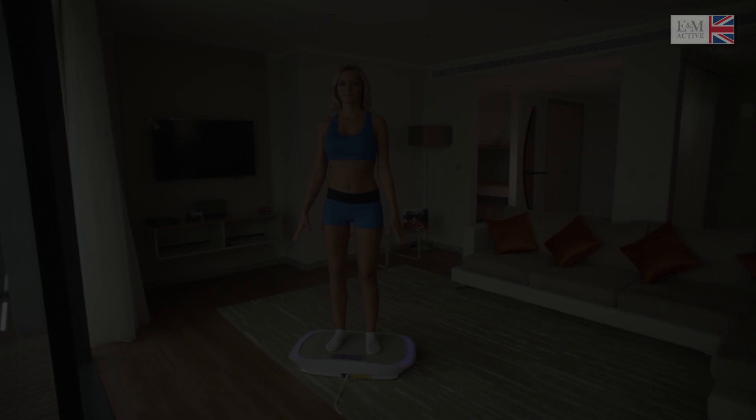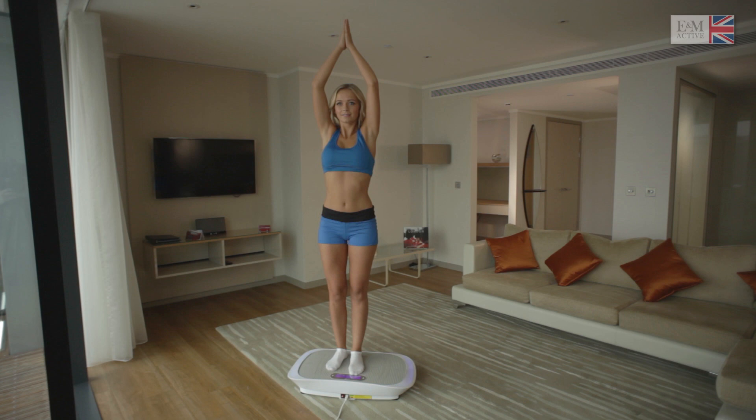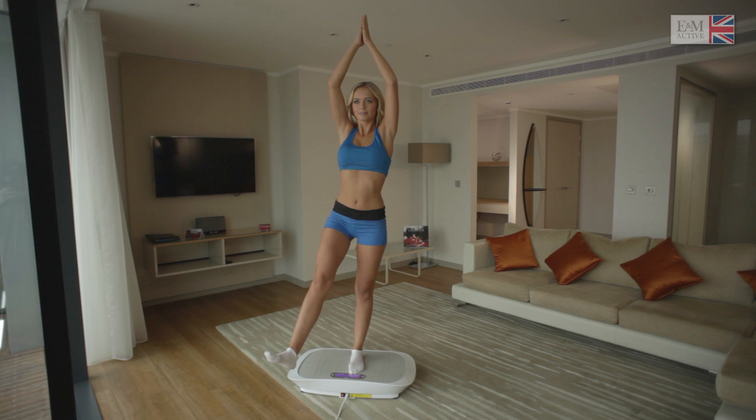Balance exercises — these are ideal to improve your balance, coordination and posture. Shift your weight to one foot and then lift the other foot off the plate. As your balance improves, you can make it more difficult by raising the leg higher. Repeat with the other leg.